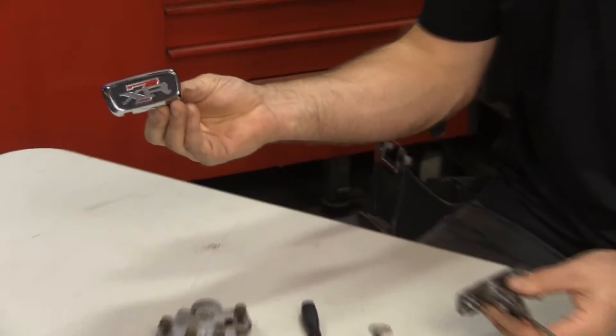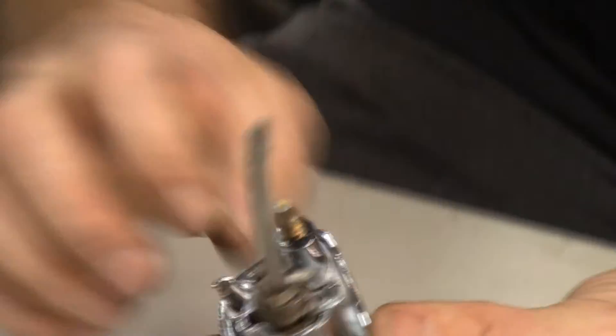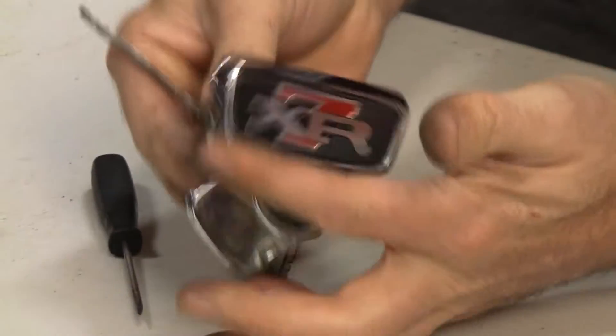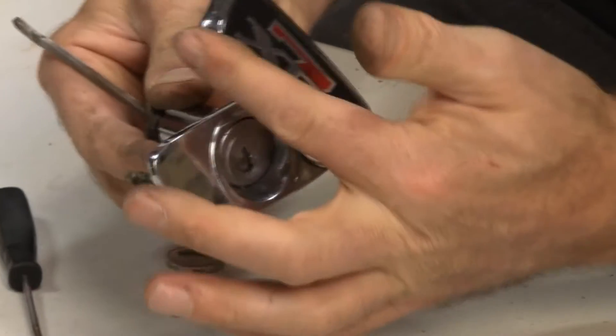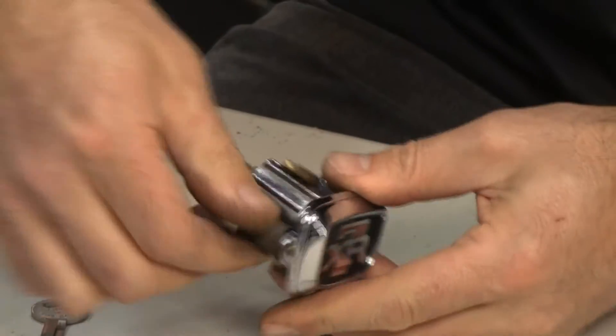Here's our reproduction, ready to slide in the hole. Perfect fit, first time — ready to install back inside your trunk.